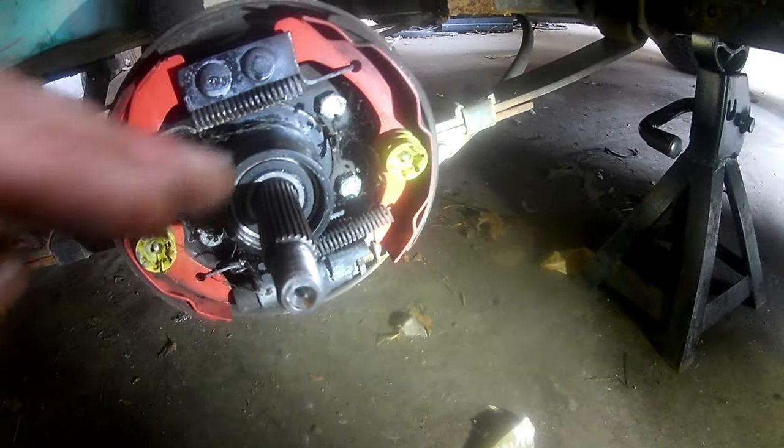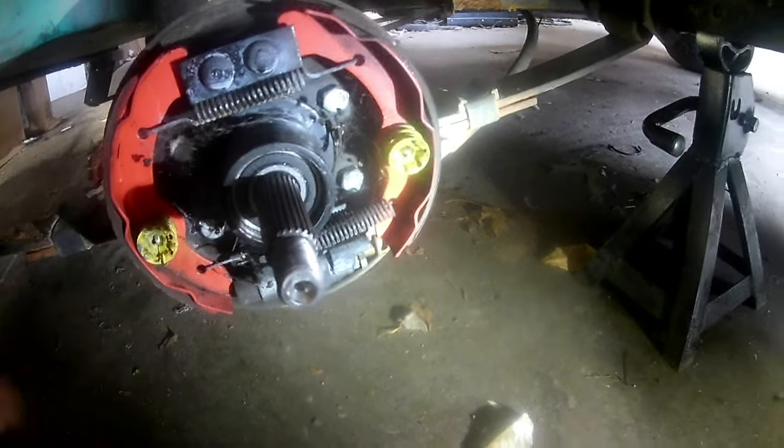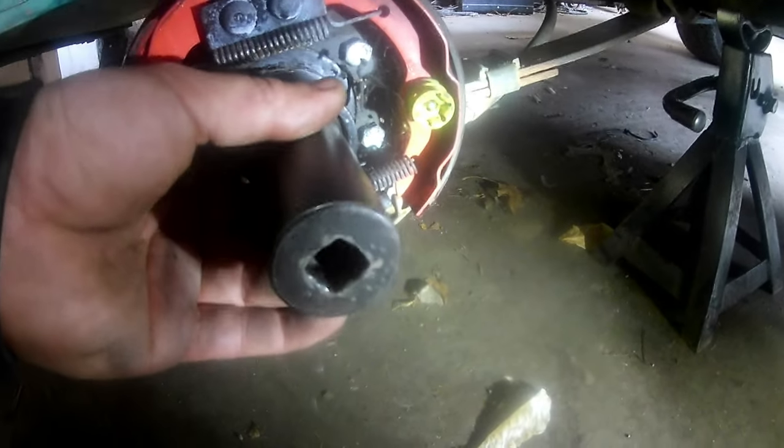You're gonna put the whole axle right back in — it should slip most of the way in — and then you're just gonna get a socket that'll fit right over here, take a hammer, and just tap it until it gets past.